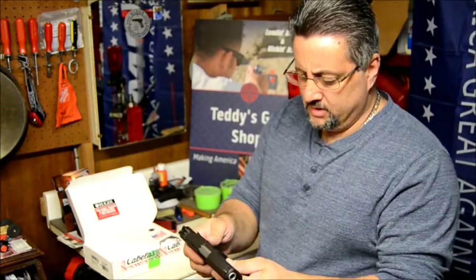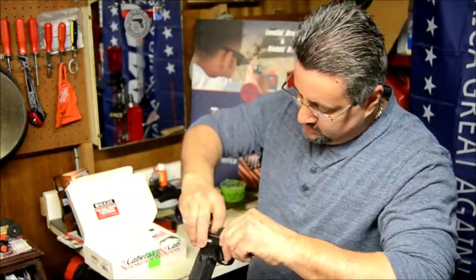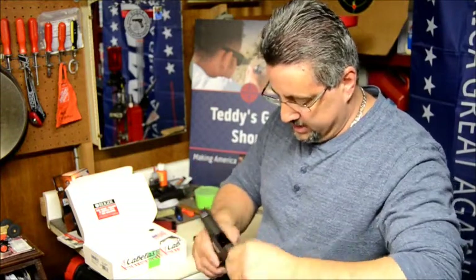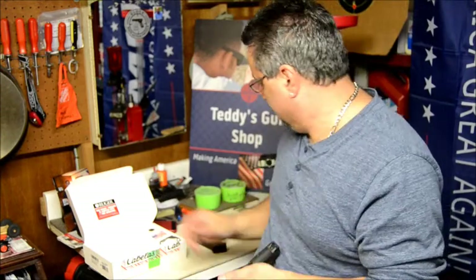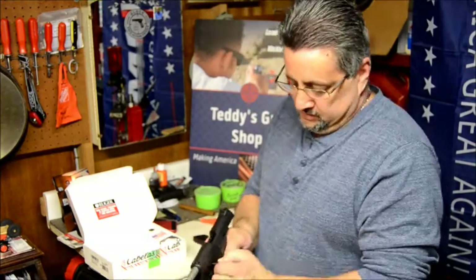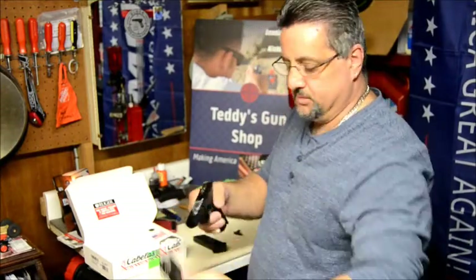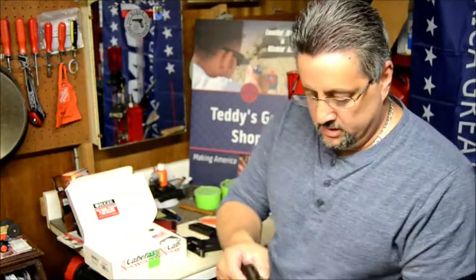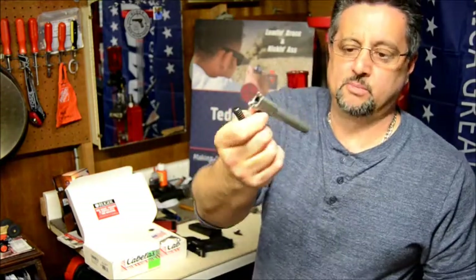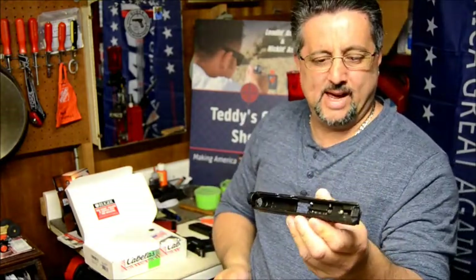It's pretty simple to take apart. You pop the magazine out, open that up. You push that down — push this pin out right here, the pin gets pushed out like that. Take that pin out and you pull that and it comes right off. You got a nice stainless barrel. It's pretty good quality by the looks of it.